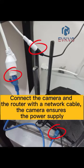Connect the camera and the router with the network cable, and ensure the camera has a power supply.